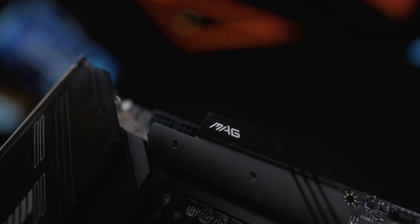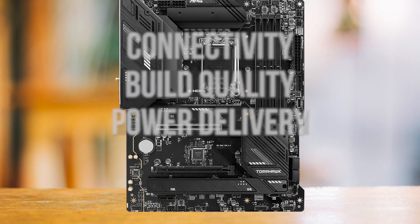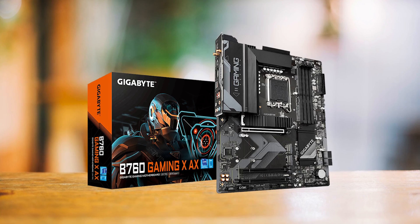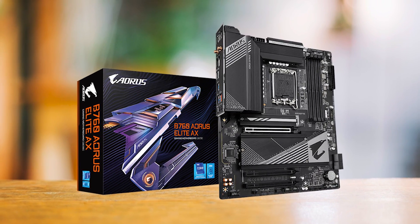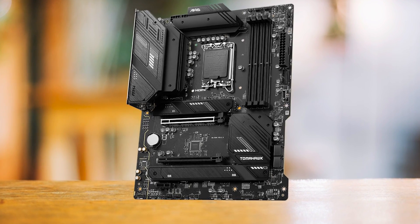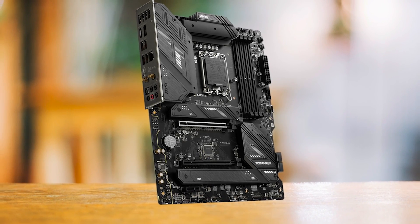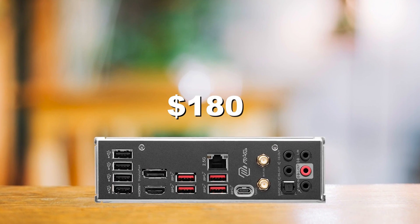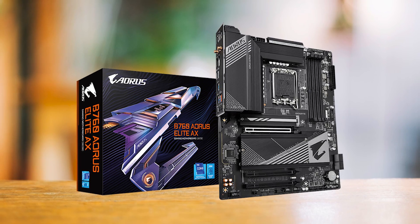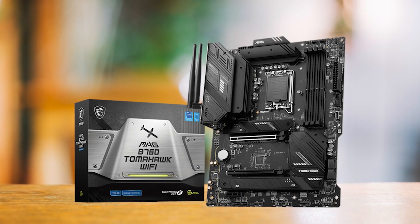To choose the ideal motherboard for the i5-13400F, I surveyed all options in the $150 to $200 price range, evaluating connectivity, build quality, and power delivery. The most notable standouts were the Gigabyte B760 Gaming XAX at the lower end and the Gigabyte B760 Aorus Elite AX at the upper end. The MSI MEG B760 Tomahawk Wi-Fi originally competed in the $200+ range and has the features to justify that premium — but MSI cut the price to around $180, pitting it head-to-head with the Aorus Elite AX, making the winner crystal clear.